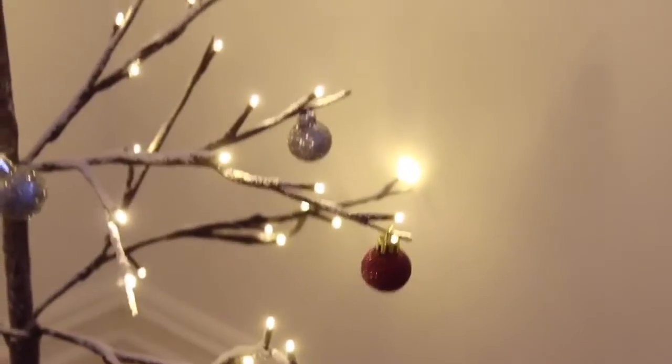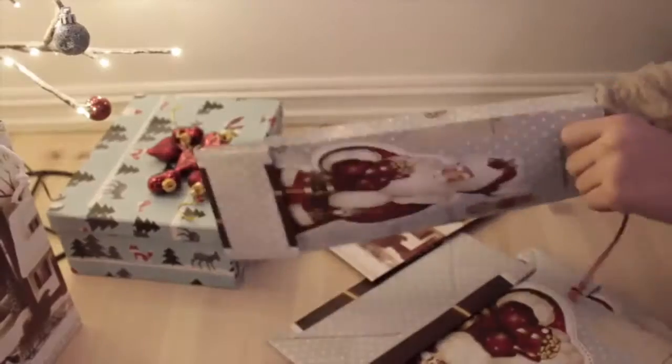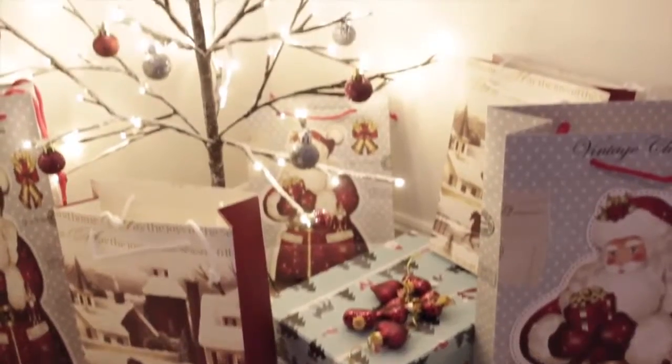I think this looks so pretty. When I go to bed I can see the Christmas tree all lit up and I'm like, yes, Christmas is here! Then I opened all these Christmas bags and added them around my Christmas tree to pretend like there were gifts — there was nothing in them, but I promise I'm going to fill them up later.